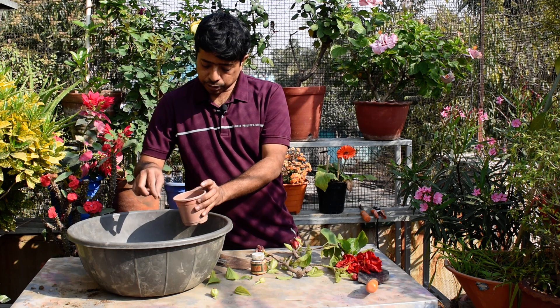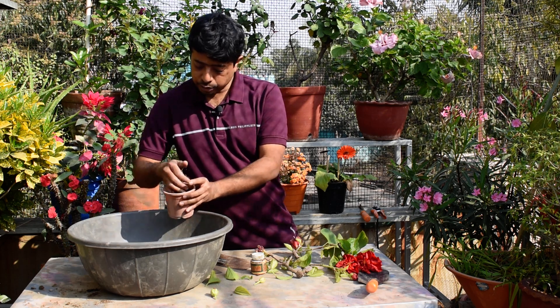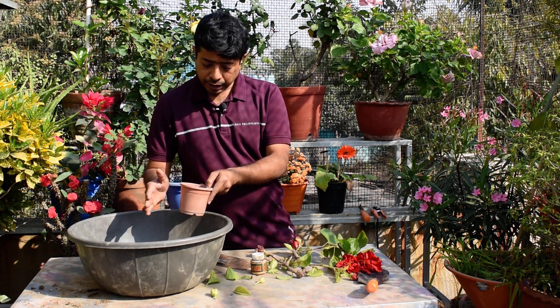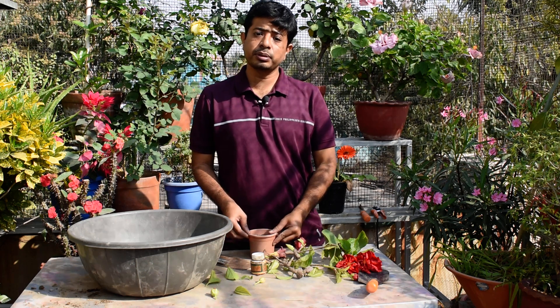There is no difference between the cutting and the cutting. There is a possibility to cut the cutting. If you are getting more of a cut, you will be making the cutting.